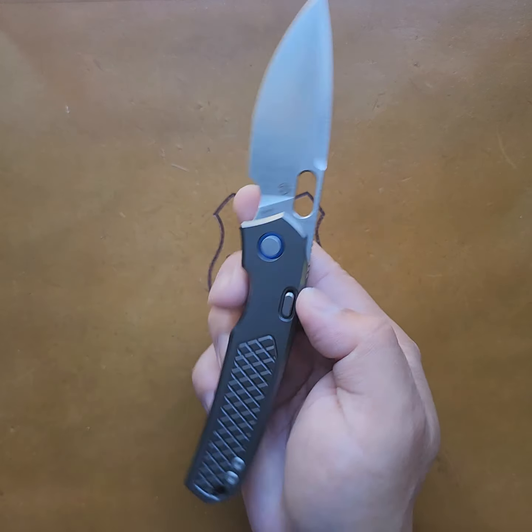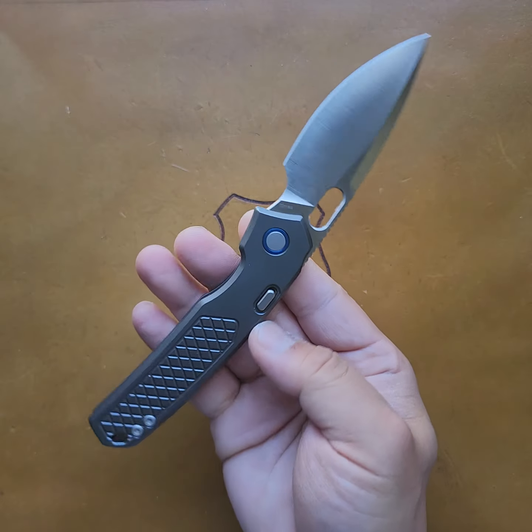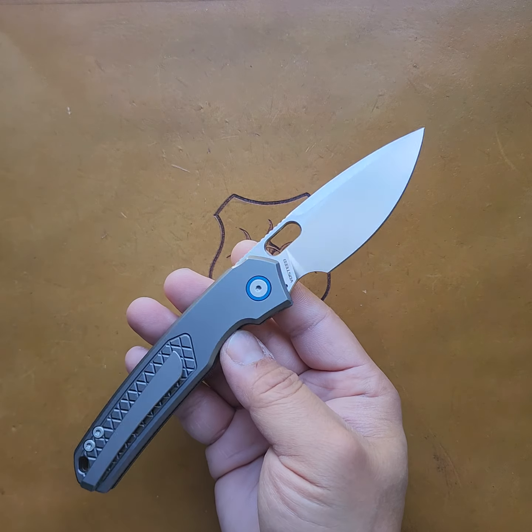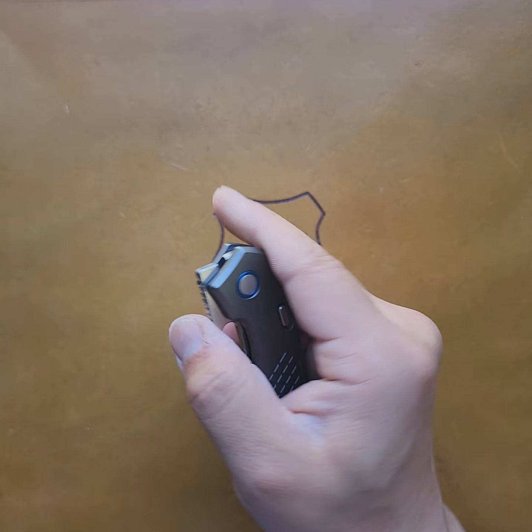Hey! What's going on Knife Nerds? I got the Vastid Psyops here, designed by Jeff Blavelt of Tough Knives. And man, have I been enjoying this piece. Been carrying it for the whole weekend, and really, I have nothing to complain about.